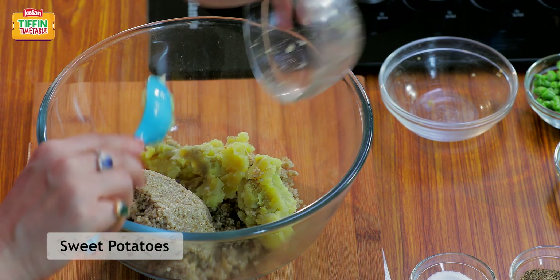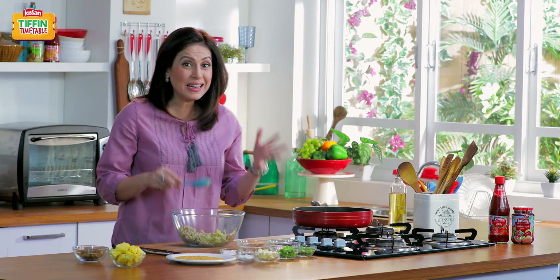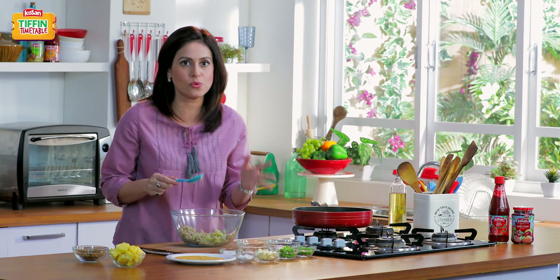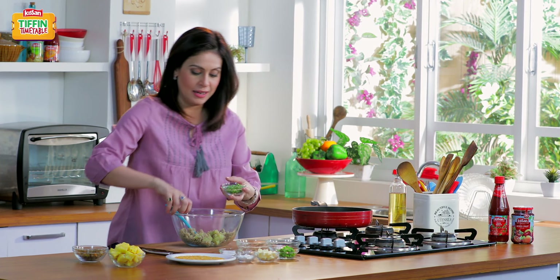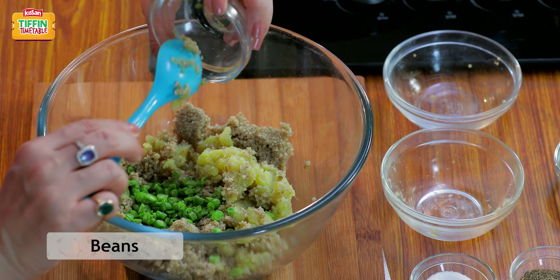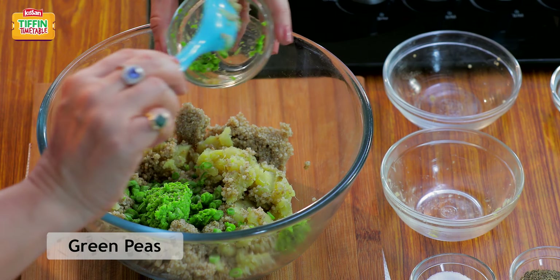We're adding half a cup of sweet potato, which is so full of vitamin A, B, and C. In fact, it is known as one of the most healthiest foods, so it's very important that you include it in your children's diet. I've also cut some beans and mashed some peas.